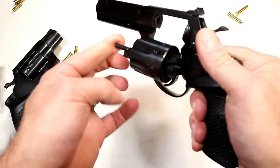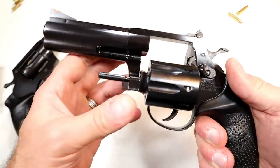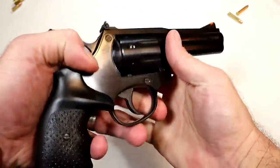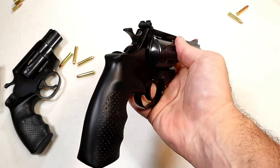It does have an ejecting rod. With the full underlug, you're looking at essentially no recoil. This would be a great training tool, useful for small game hunting, and even for self-defense.